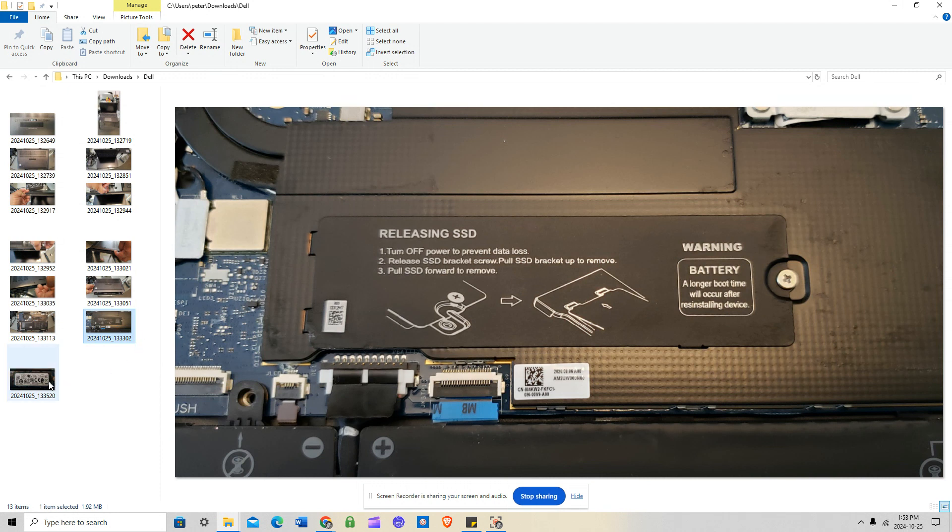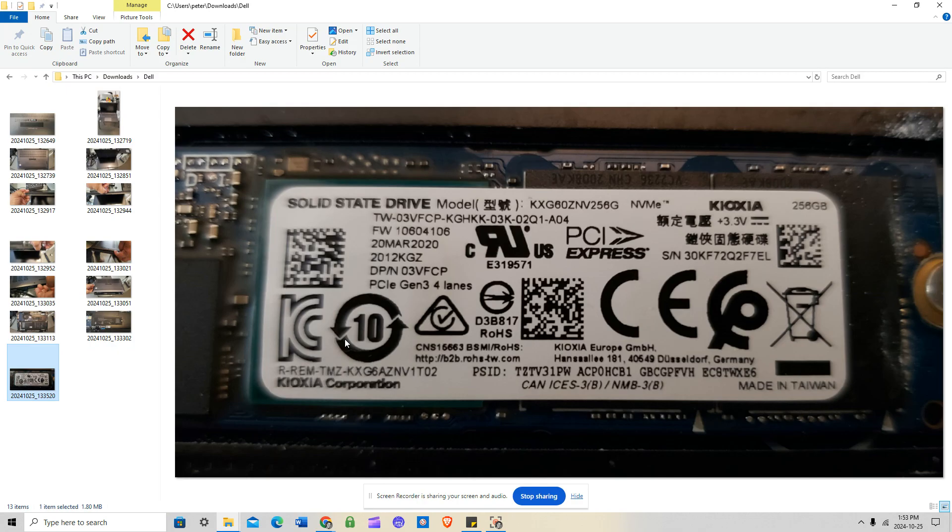Here's a closer shot of the SSD once removed. This is a 2280 series SSD, but it's not the same length as a typical 2280 used in most laptops — it's shorter, about three-quarters the length of a standard 2280. A normal 2280 for most laptops is roughly four inches long. The replacement needs to match this shorter length, so don't buy a full-length 2280 or it won't fit on this motherboard.